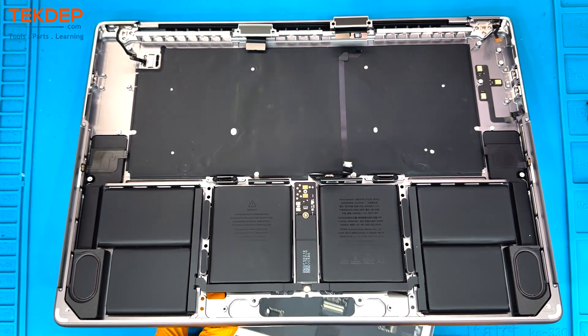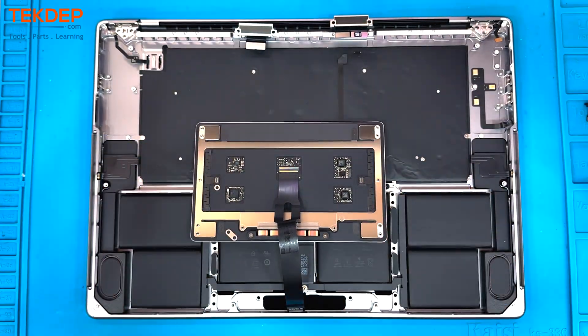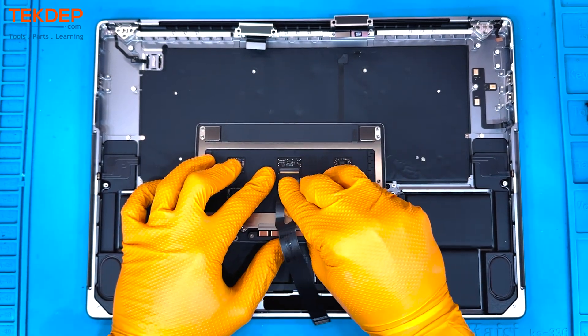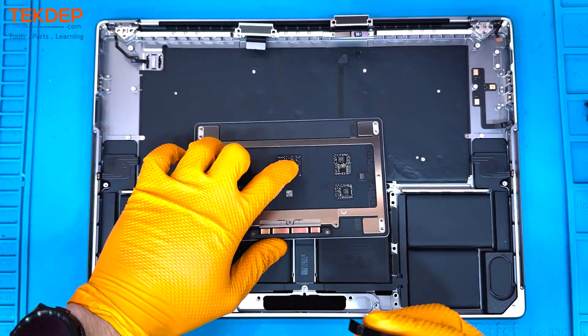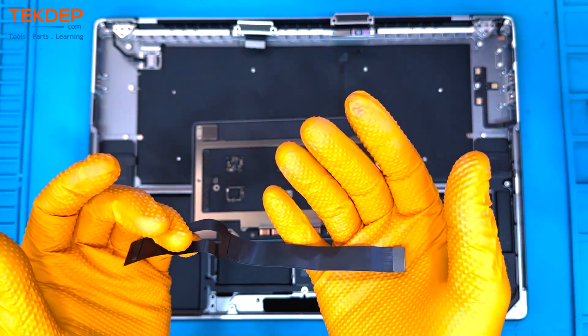Here you have to move the retention bar to the free position by flicking it upwards, then pull down and towards yourself on the trackpad cable to pull that cable loose.